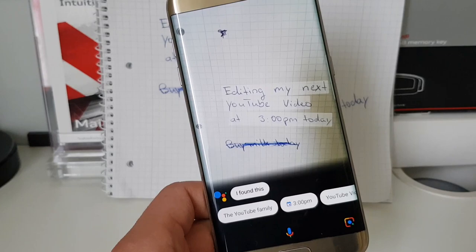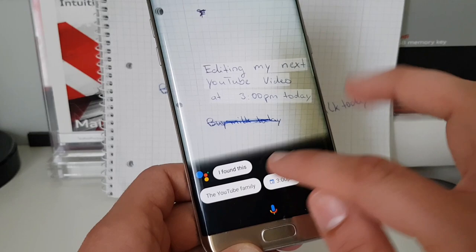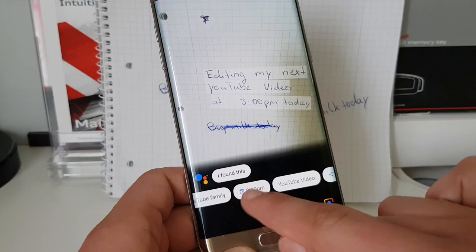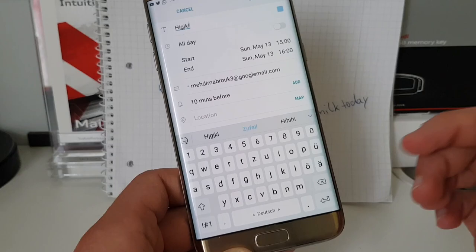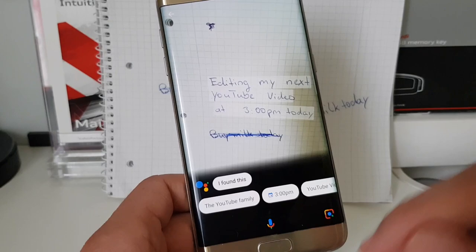Now it recognized 'YouTube video' and all the text. It recognized '3pm' and other words from my note. It also picked up 'YouTube family' which I didn't write down. But it recognized 'YouTube video' and '3pm' — so when you tap on '3pm' it will open up your calendar. You can then note what you wanted to do. If you have a date or time written down, you can scan it with Google Lens and it will jump directly to that date and time so you can save your schedule.